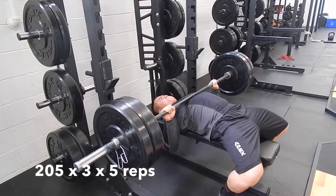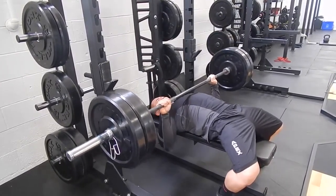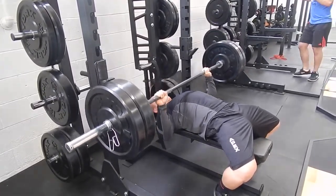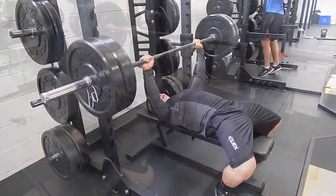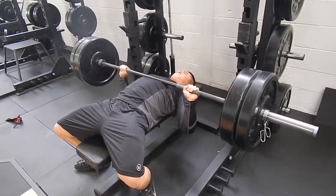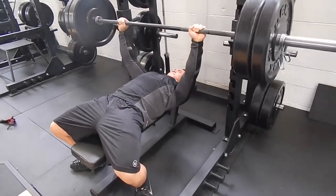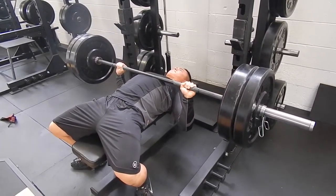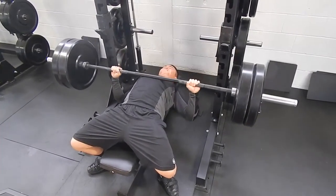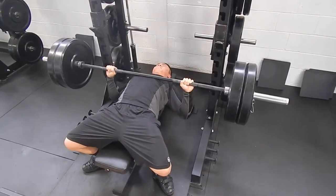Bench is feeling really good. Last week I had some people call me out for not pausing long enough on my bench, so I made sure to pause extra long today. A lot of people get upset when they hear someone else talk about their training because they immediately regard it as negative criticism. But feedback from the right people who care about your success is invaluable. The guy who called me out is an amazing bencher, so that coming from him only inspires me to be a better lifter — and quite frankly, he was right. I wasn't pausing long enough.